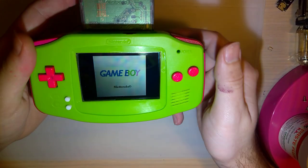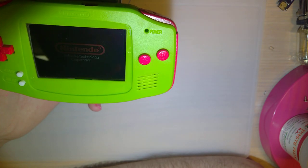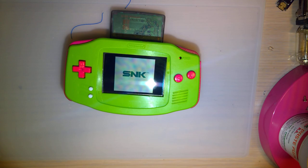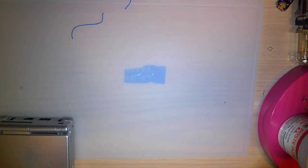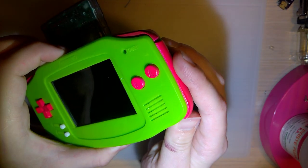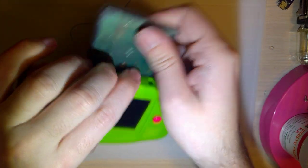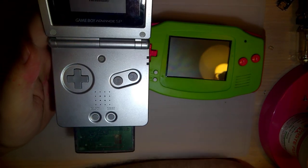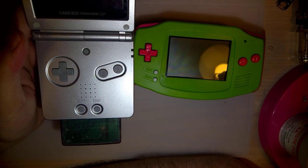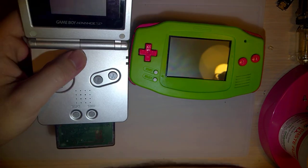I just grabbed stuff out of my junk bin. Compared to my other Game Boys, that speaker doesn't actually sound that much quieter. Volume adjust works fine. So I don't know that there's actually something wrong with this — I think maybe he's just expecting a little bit more than Game Boy can provide. Granted, this one's a lot louder, so maybe it's a little bit of both.